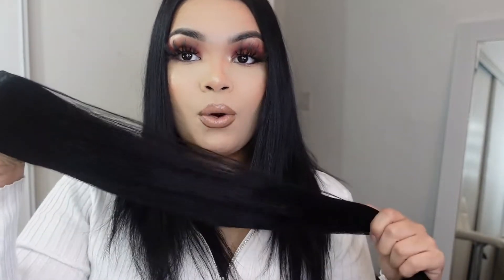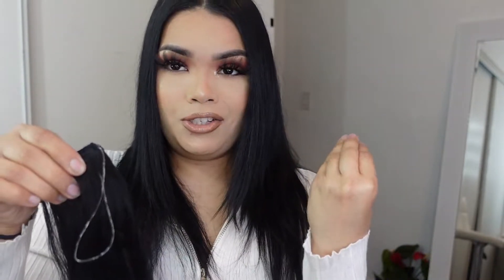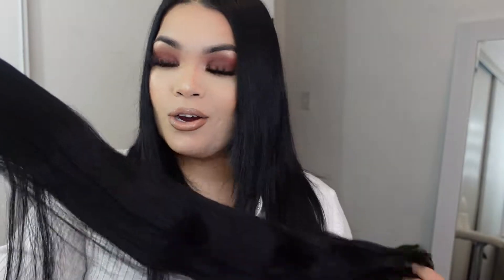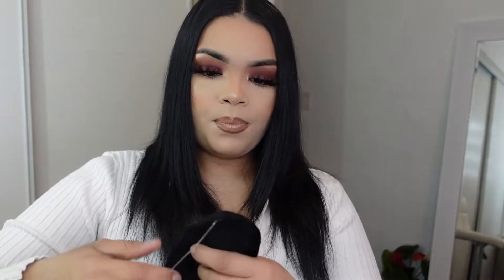I love that these don't have any type of scent to them — sometimes hair extensions have this really nasty smell, but there's no factory scent to this at all. I believe these are 80 grams. They're probably not going to be super full if you have bulky hair or a blunt cut — I'd suggest checking their website for options with higher grams.